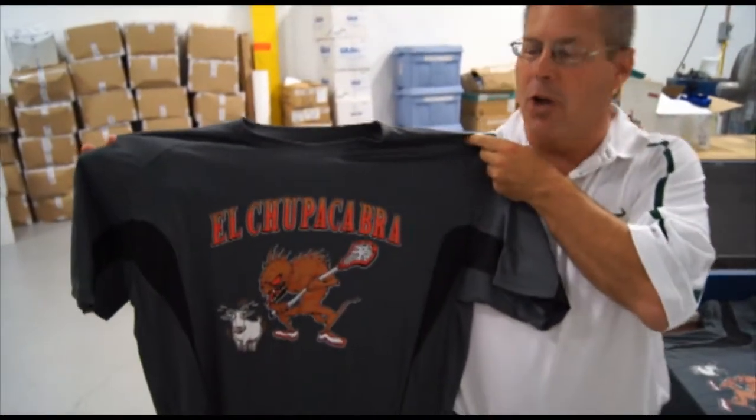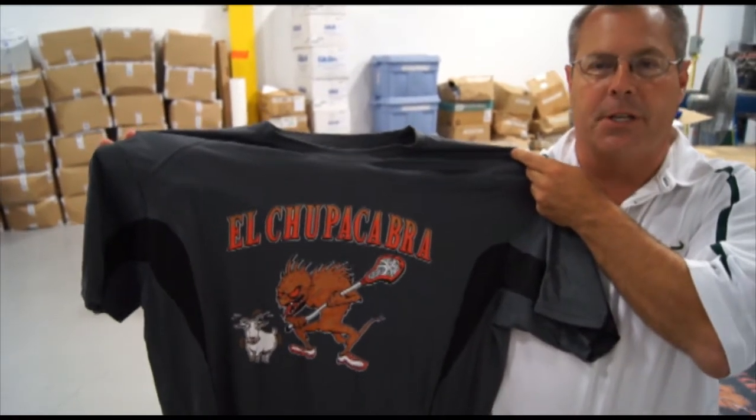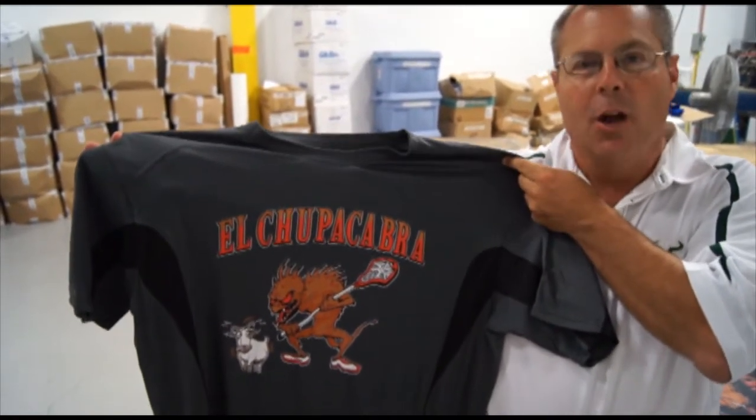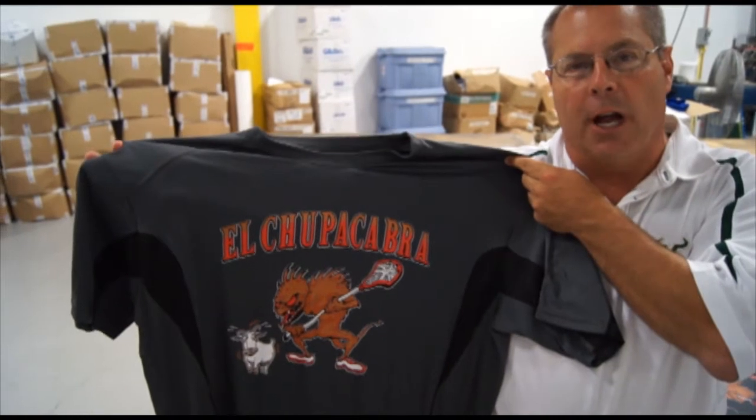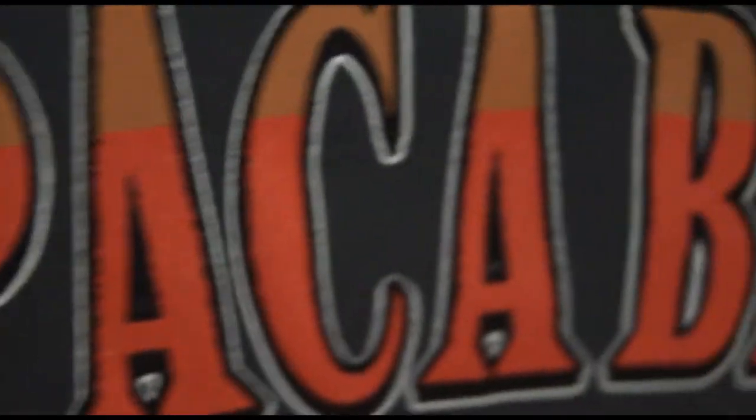So here's our finished product, the El Chupacabra logo. The two things I wanted to really make mention of in this particular logo are: number one, we took a white outline and highlighted everything so it would come out and jump off of the shirt. The other thing — and we're going to have to zoom in on this — is you're going to see how clean and how crisp this logo in the printing actually is.